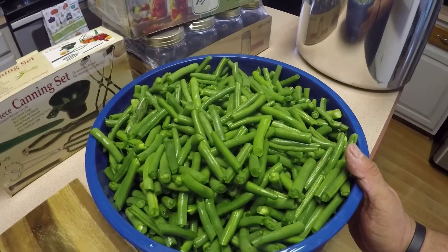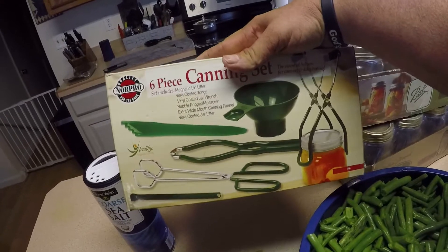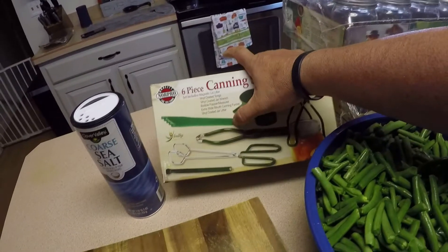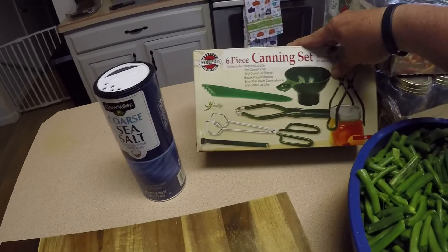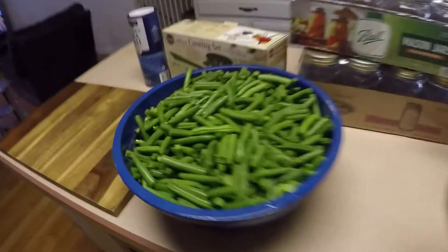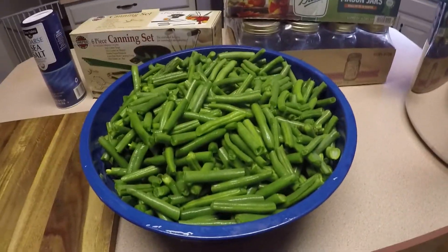Now we're going to go ahead with the process of getting these canned. Items you're going to need: the beans themselves, a canning set — which can be found at Walmart, dollar stores, and many other stores. It includes a funnel, tongs for getting jars in and out of the pressure cooker, a plastic spatula for removing air bubbles, a magnet for lids, and another pair of tongs. You'll also need canning jars — I've got two sets ready to go — a pressure cooker, and a pot on the stove with warm water boiling to put into your jars.